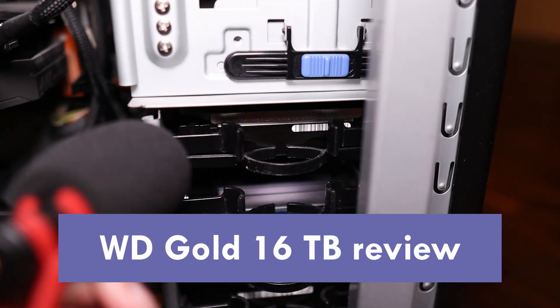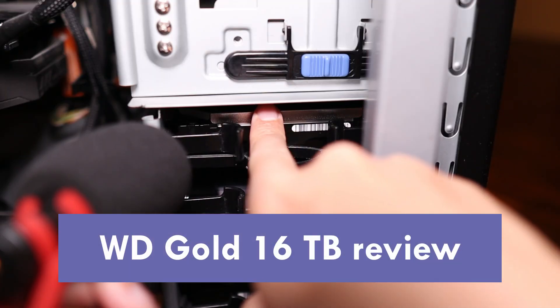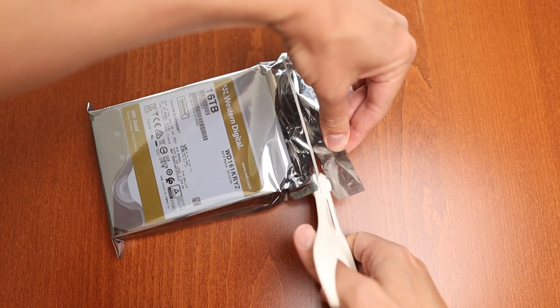Buying this hard drive from Western Digital was a mistake. This is the WD Gold 16TB version. Let's unbox the drive and then I'll tell you why I will be returning it in today's 2-minute review.